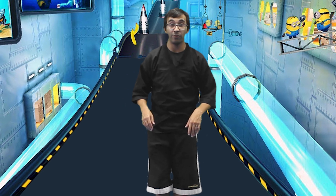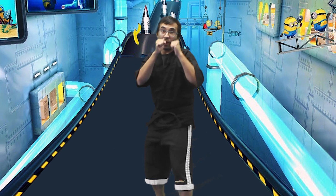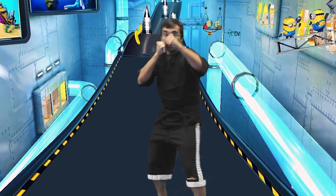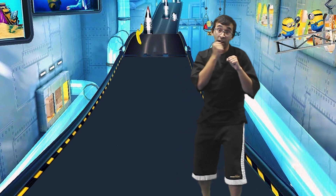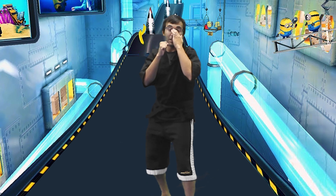When I say fighting stance — right foot back, both hands up. Fighting stance. Awesome. Good. Here's what we're gonna do: we're gonna practice this combination. We're gonna go double jab to our right and then double jab to our left. Let's do that together. Ready?